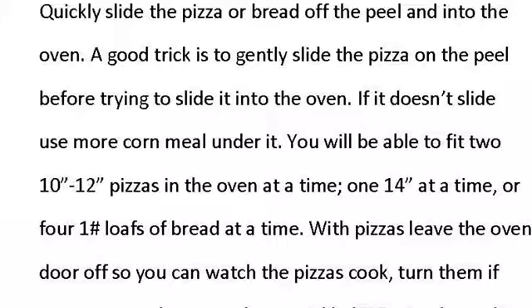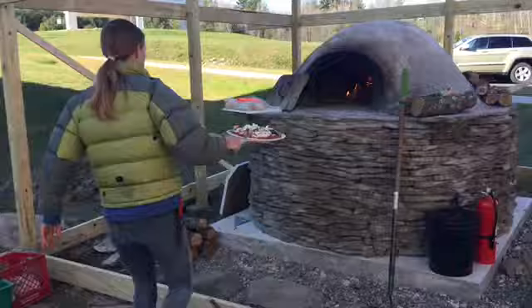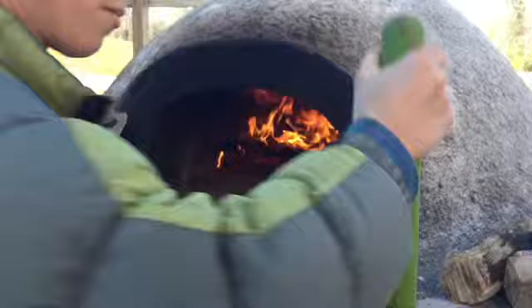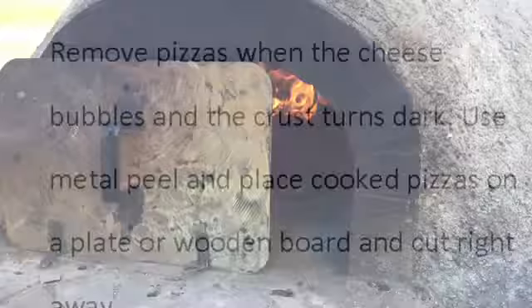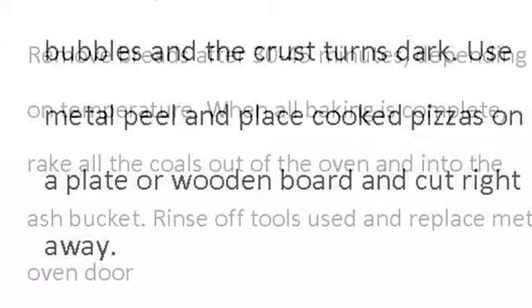We'll take it over to the oven and push the fire back to the edges. I'm going to give my pizza a little jiggle on the peel to make sure it's going to slide off — it looks like it is. With one swift motion, shove it into the oven, and then you watch it very intently.